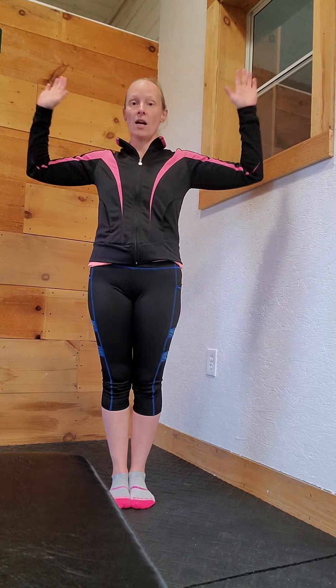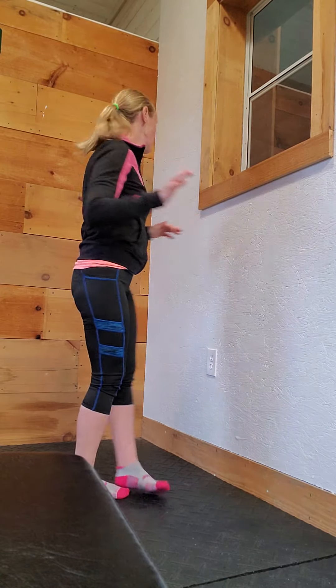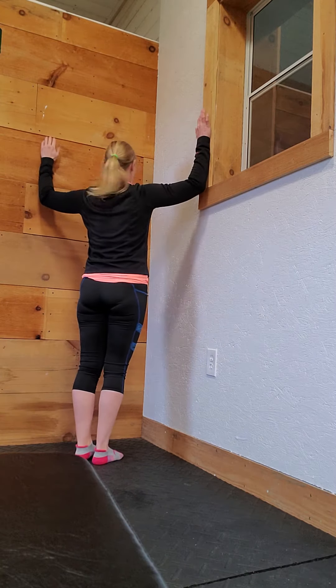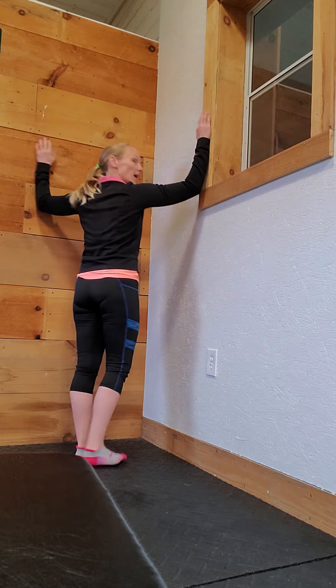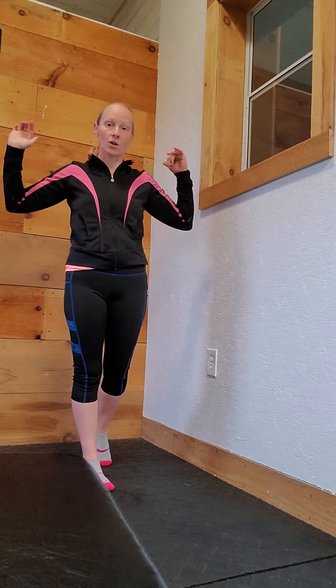What you're going to do is hold your arms up at 90 degree angles, elbows at 90 degree angles, and put your arms on either side and then just lean into through the doorway, or in this case into the corner.